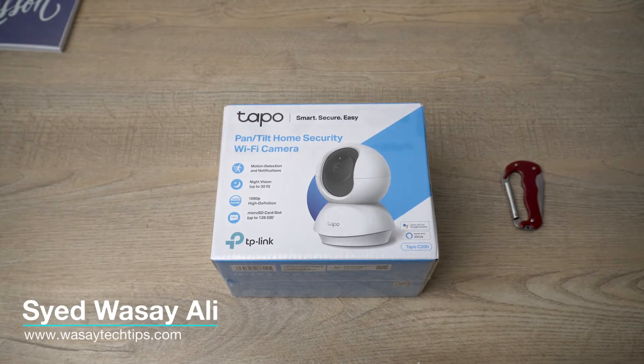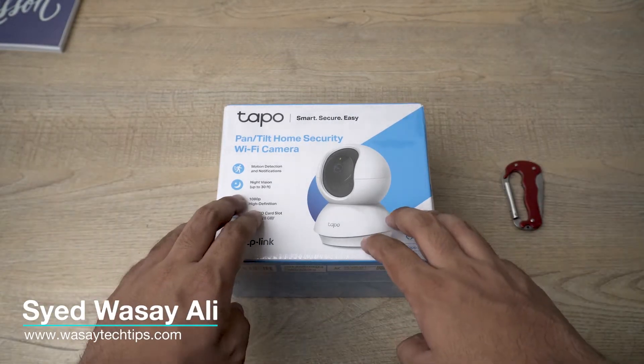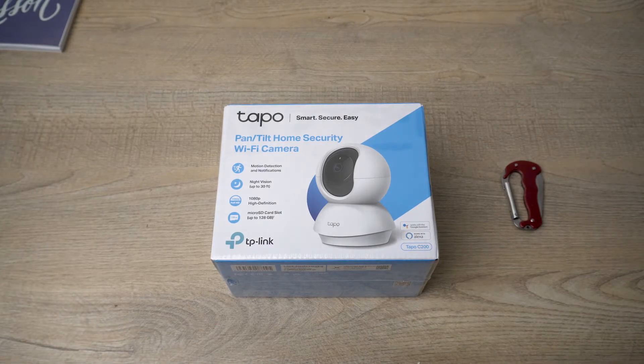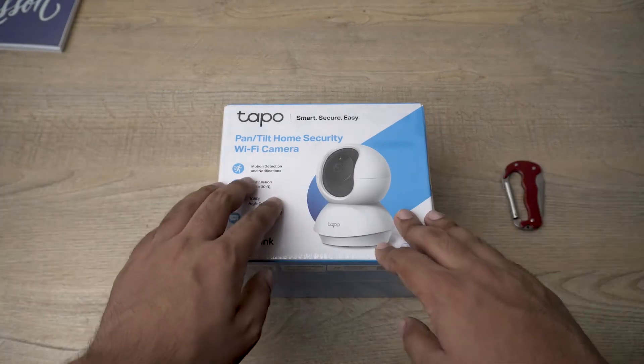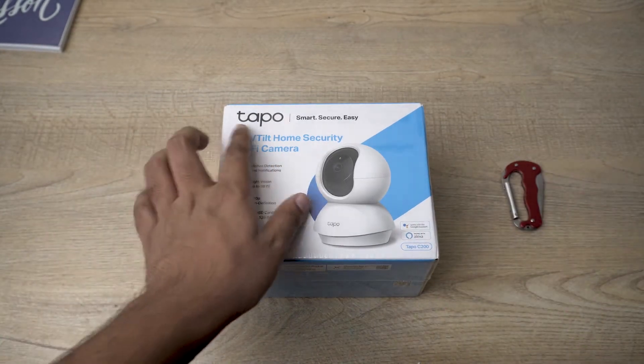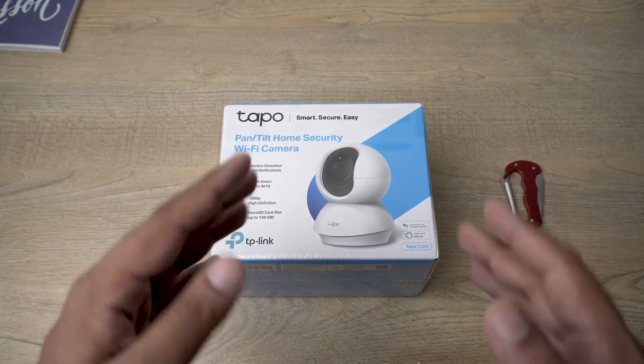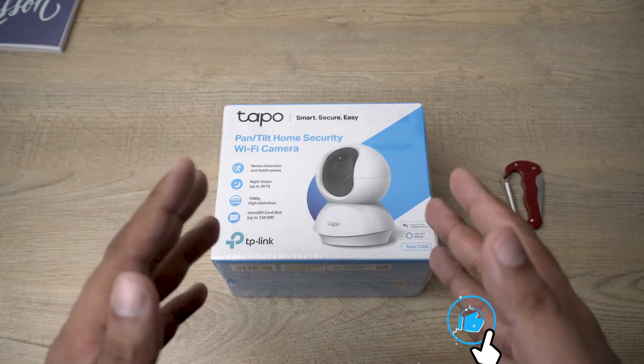Hey, what's up YouTube, this is Washi here and today we're going to unbox the TP-Link Tapo Wi-Fi PTZ camera. So let's begin the unboxing video. Here is the box — this is made by TP-Link, the name is Tapo Smart Camera, and it is a pan-tilt-zoom camera. This is an indoor camera and not an outdoor camera.